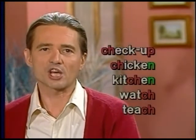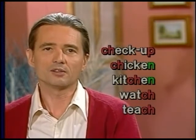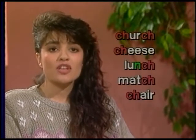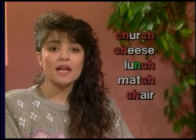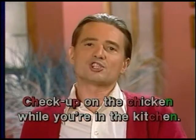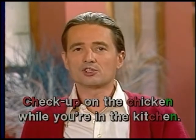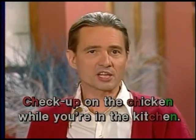Now feel the crisp staccato in these words: checkup, chicken, kitchen, watch, teach, church, cheese, lunch, match, chair. Feel the sound in these sentences: Check up on the chicken while you're in the kitchen.